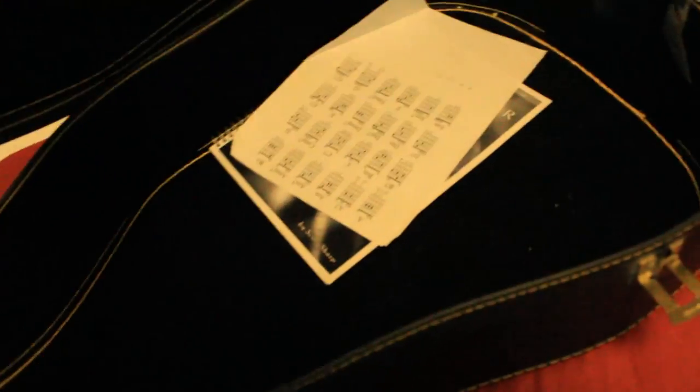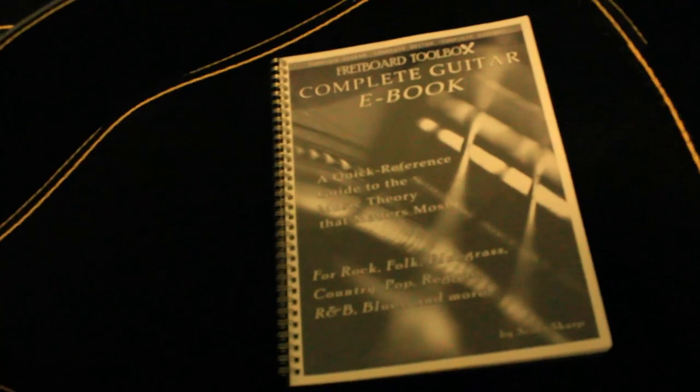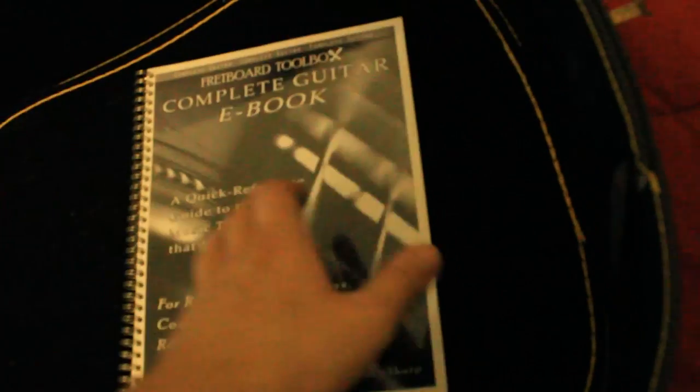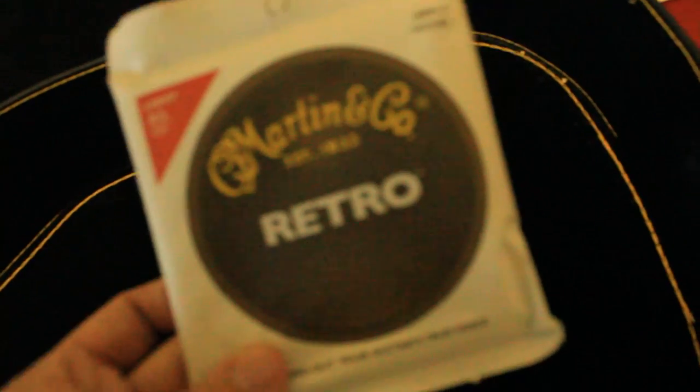I'm going to open it up and show you what I have. It's a nice hard case, which means I could fly my guitar back home. On the inside, it came with some guitar chords and patterns — the complete guitar e-book, a fretable turbo, and the reference guide to music, which I haven't really had a look at but ought to at some point. Nice case, in good condition. There's also a cleaning cloth, and some Martin & Co strings — 0.12 light and 0.54.